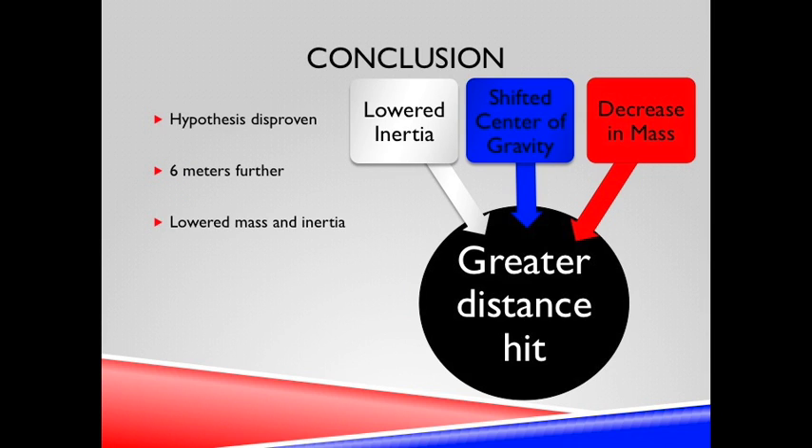In conclusion, the hypothesis was disproven. The corked bat, on average, hit six meters further than the regular bat. The combination of lowered mass and inertia gave the corked bat an advantage over the other two bats.